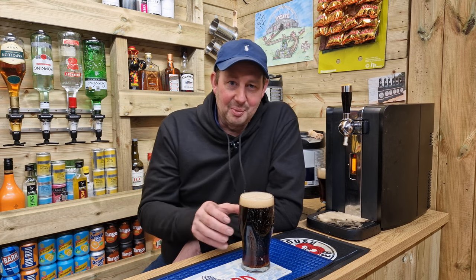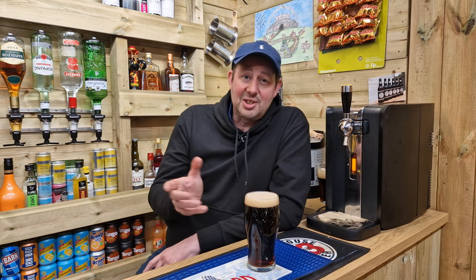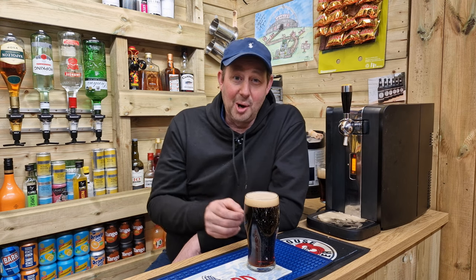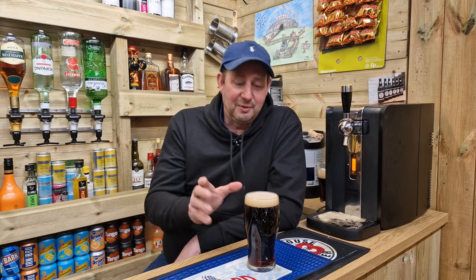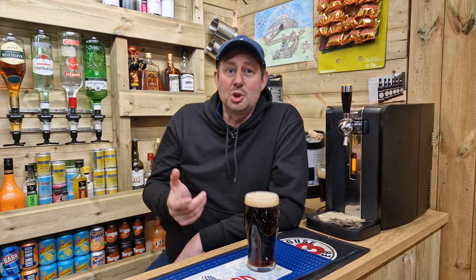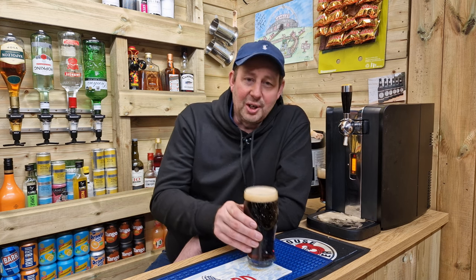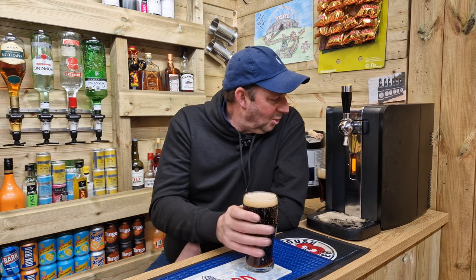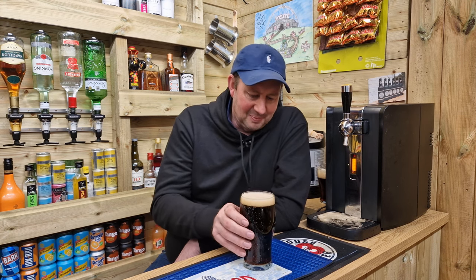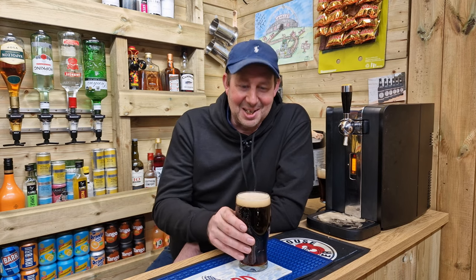Extra cold stuff — fantastic in the summer, nothing better than sitting outside with a nice cold lager. Great on these machines, superb, you can't fault it. But it's winter now. Got a hoodie on, trying to keep warm — it's about 12 degrees in here and about minus two outside. So when you want your beer a bit warmer — that says six degrees but it does feel a little bit warmer to me. Right, enough waffle, I'm going to give it a taste test. I'm excited.